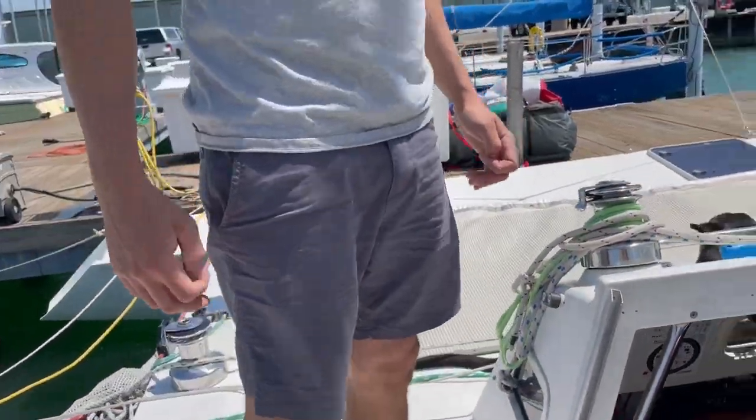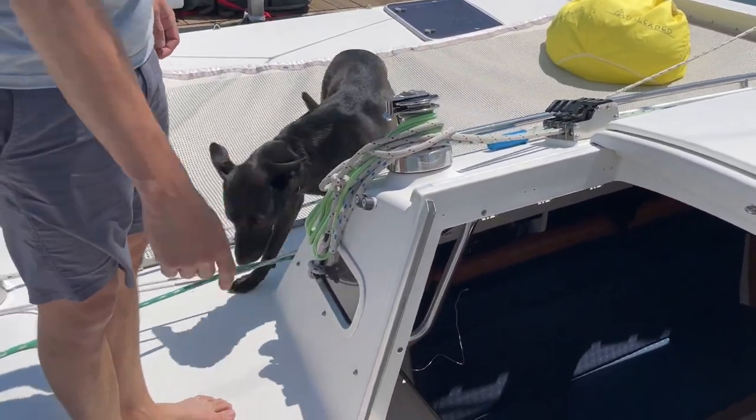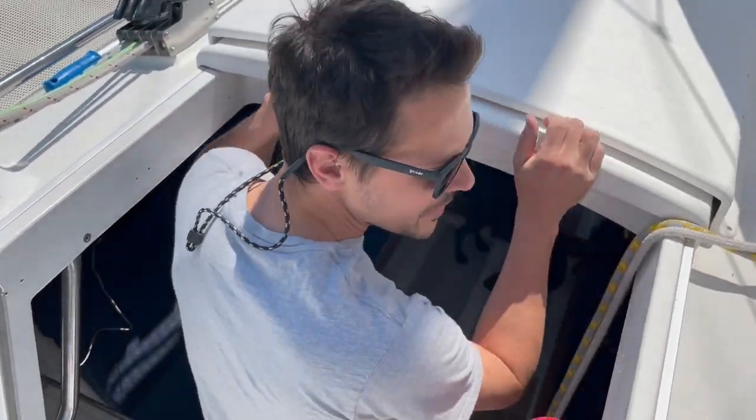Rose can go down the ladder. I go forward, some people go backward — whatever works.